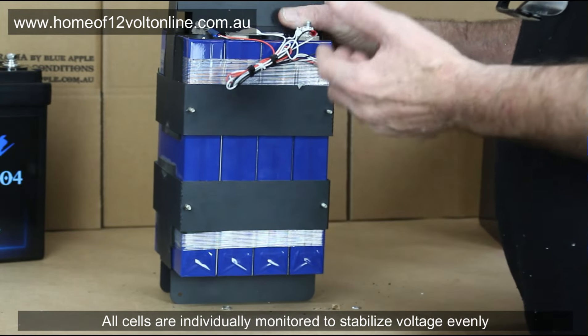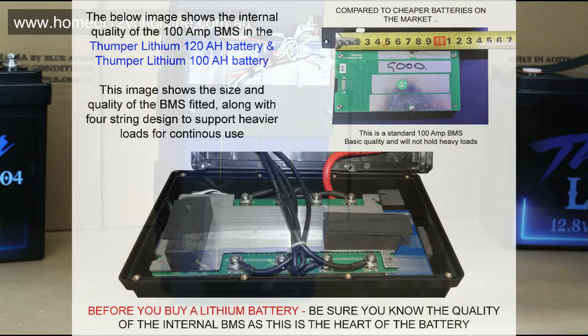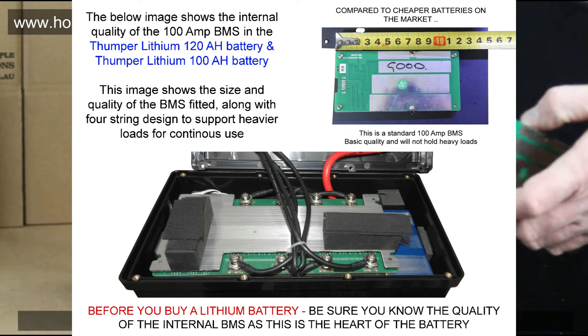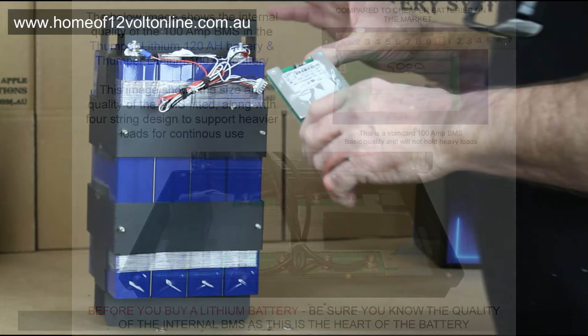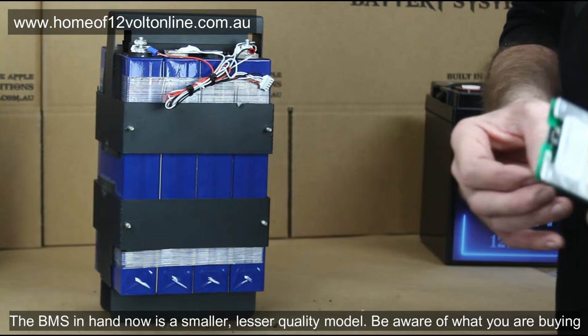It stabilizes all the voltage evenly — this is where a decent battery management system really matters over a cheap one. All the Thumper batteries, regardless of which one you pick, have a replaceable battery management system.